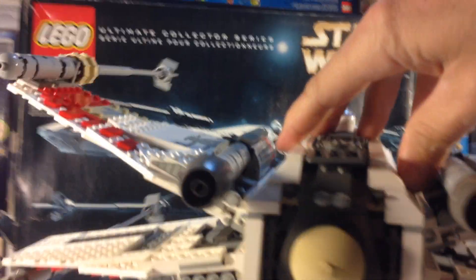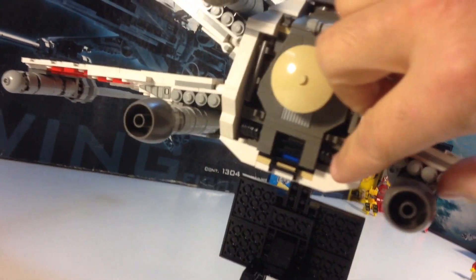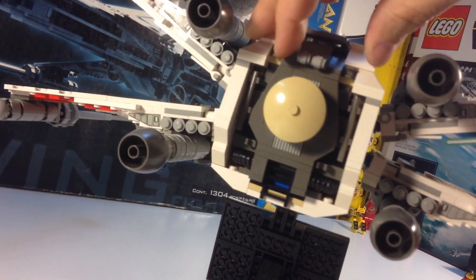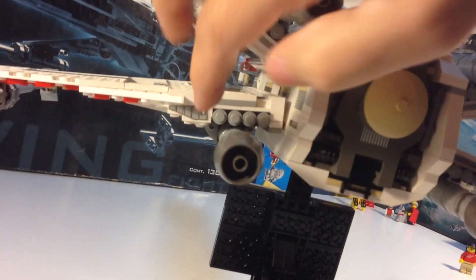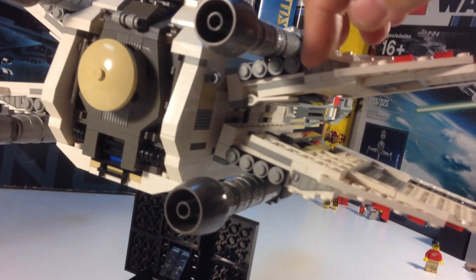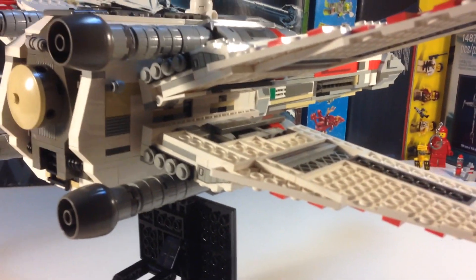There are some little details I probably overlooked. Just in the back, you've got these little hoses here, these little lightsaber bars that are holding that. I just really like it. You've got these little stickers there — stickers all over the place on this set — and most of them are over in assembly.